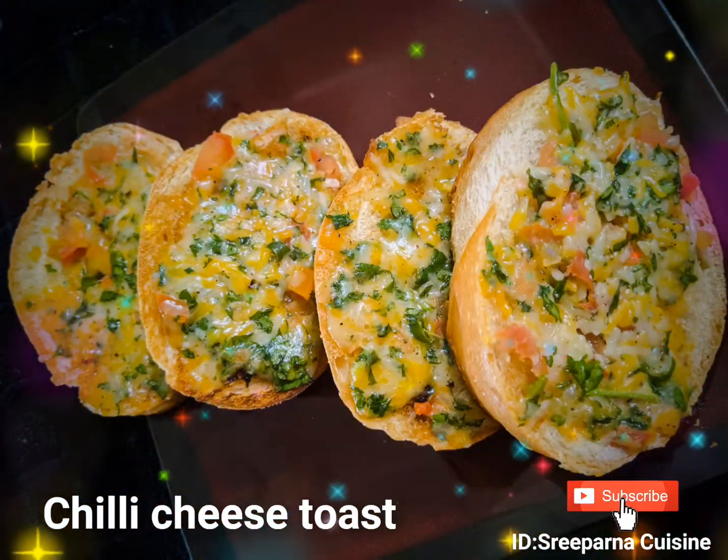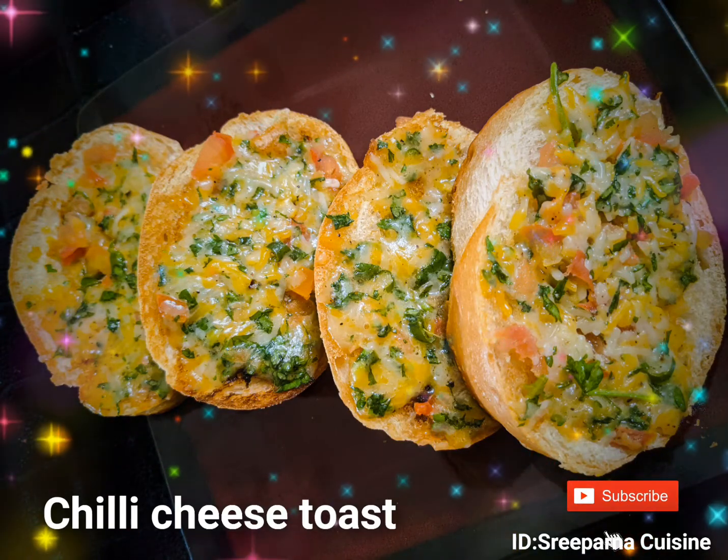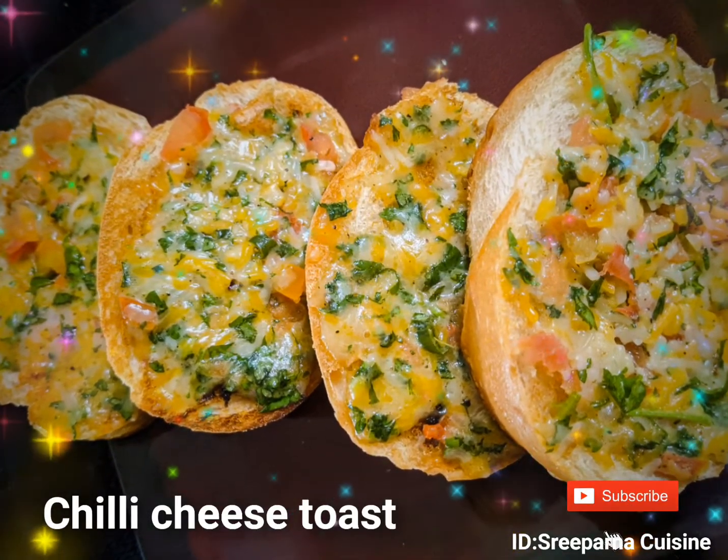Hi, this is Sriparna from Sriparna Cuisine and today we are going to make cafeteria style chili cheese toast. It is a very popular Indian snack with a crunchy toast and a chili cheese spread on it.